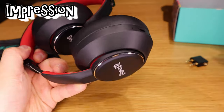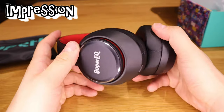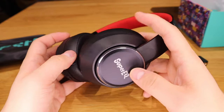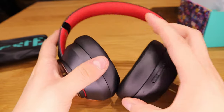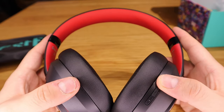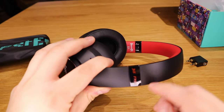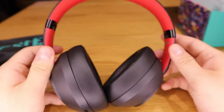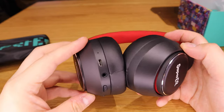The build quality feels really nice — very well secured and settled, and the material quality is great. The only thing is it has 'Super EQ' branding on it, so everyone knows what brand you're wearing. It kind of looks like Beats, which I used to love wearing about eight to ten years ago. It really does remind me of Beats.